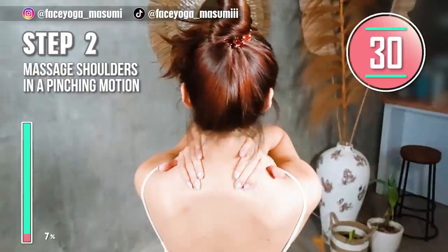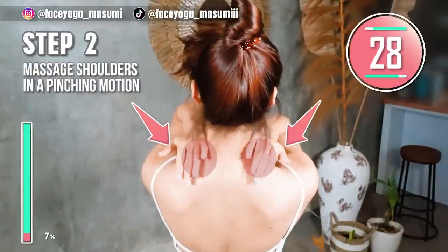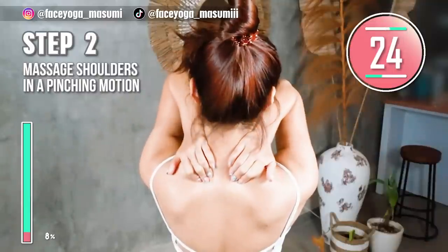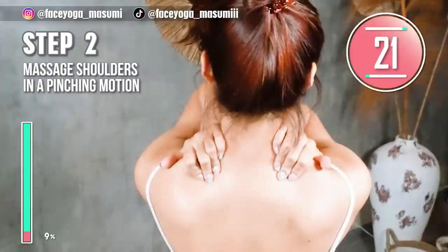Step 4. Using your fingertips, massage the shoulder areas in a pinching motion. Slowly repeat this movement. Please focus on the area you want to massage.